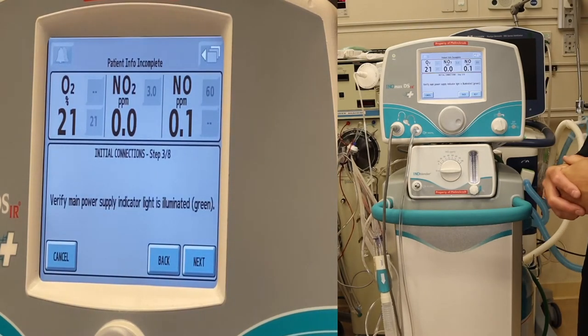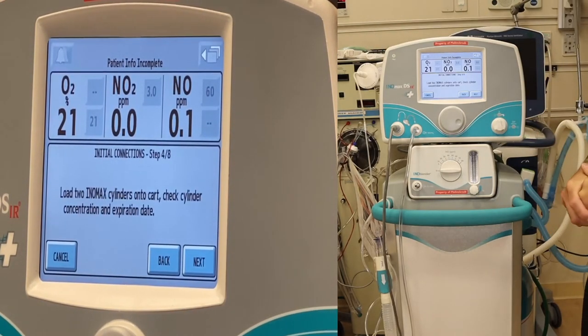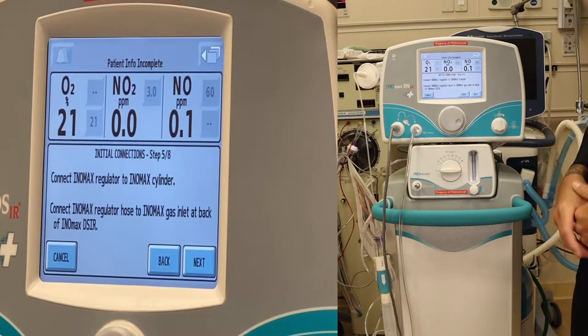Verify the main power supply indicator light is illuminated and is green. Press next. Load two INO MAX cylinders onto the cart. Check cylinder concentration and expiration date. We have two brand new cylinders in the back. Press next.